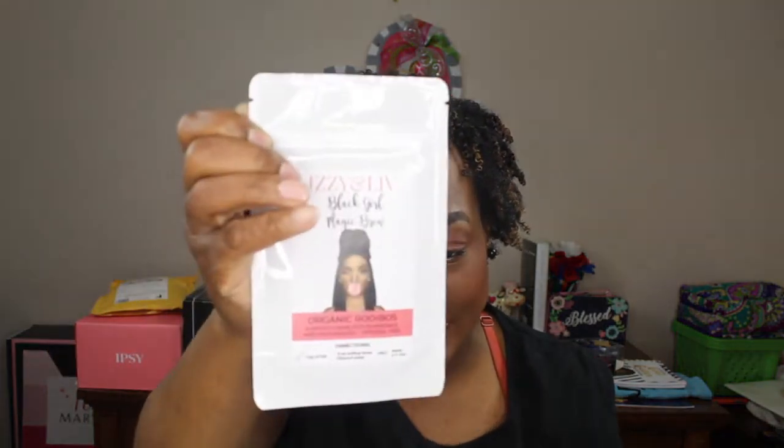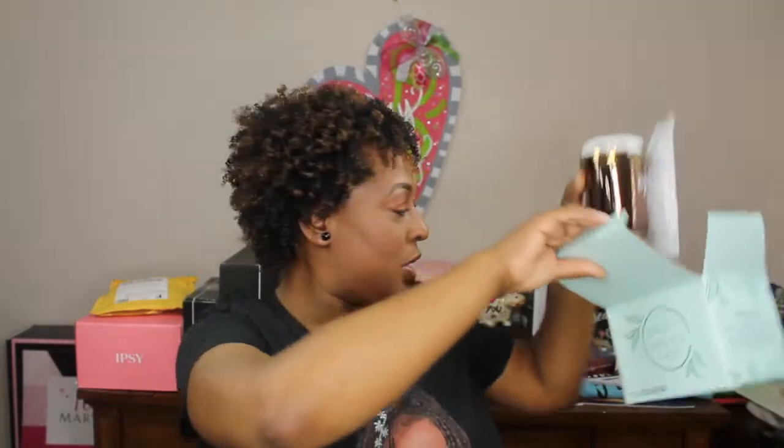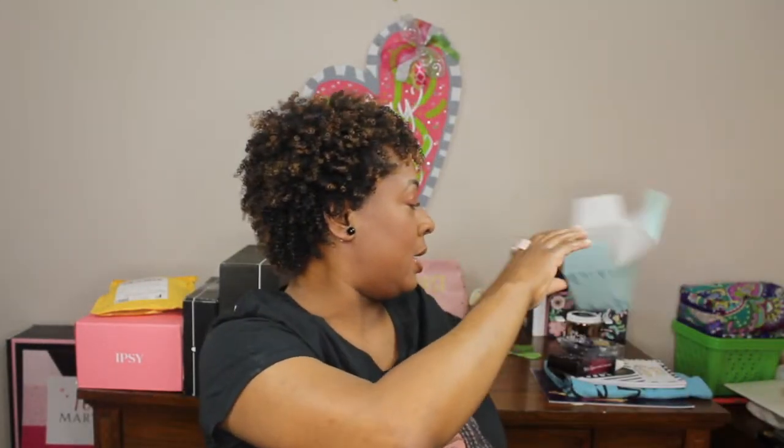I noticed I've been looking at the monitor and not the camera — stop it, Shay! When you haven't recorded for a while it's like you have to get back into it. Anyway, the tea herbs were sent separately — I guess they forgot to put them in the box, so they mailed them separately. I actually have the real herb to make some tea, which is cool. It also has Izzy and Live on it — I'm going to try this out.